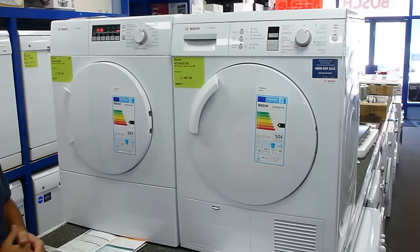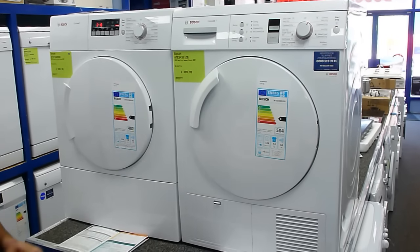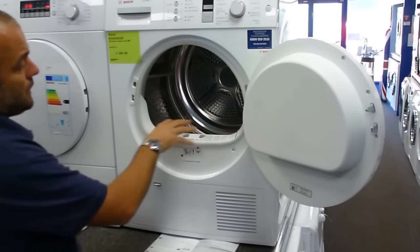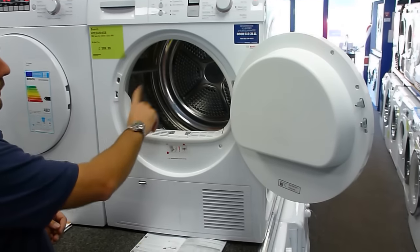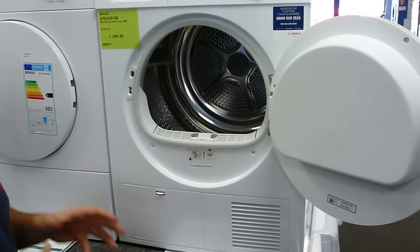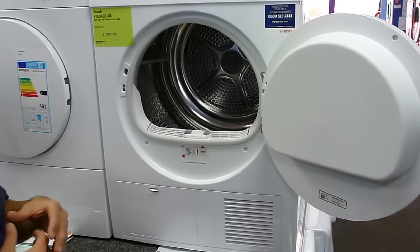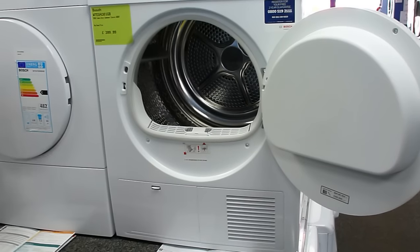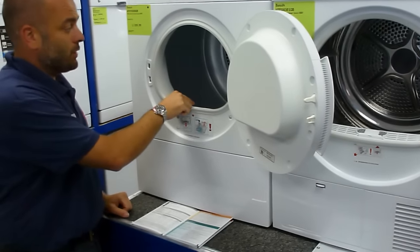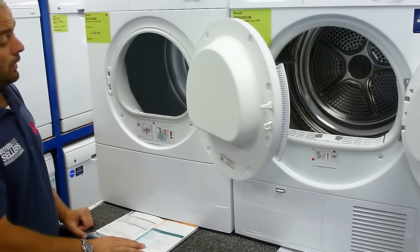Quality is the same. Both these machines come with the manufacturer's two-year parts and labour warranty. Looking inside, there are some subtle differences. The condenser dryer features a polished stainless steel drum, which will reduce the amount of static on your drying to make sure there's less ironing, whereas the vented dryer has the galvanised drum, which will generate slightly more static, and therefore you'll be ironing for slightly longer.